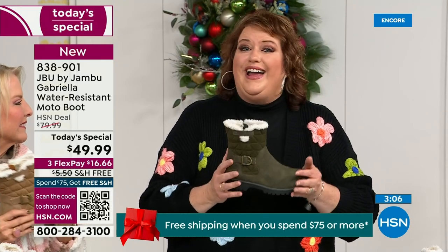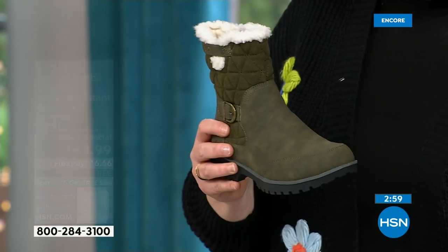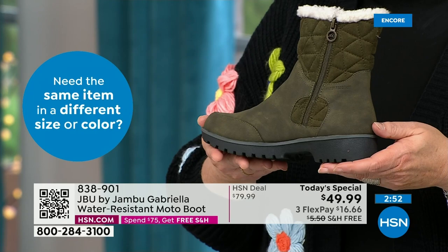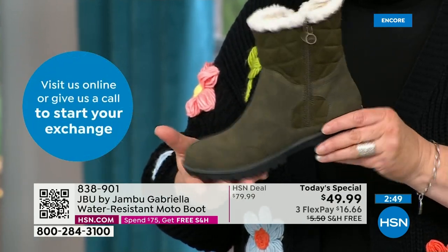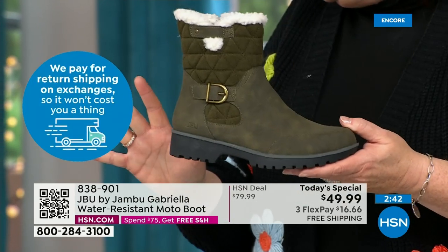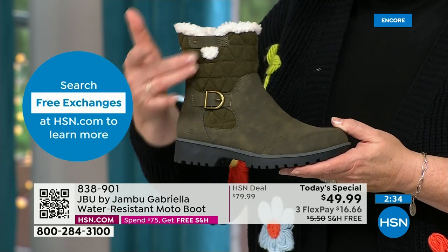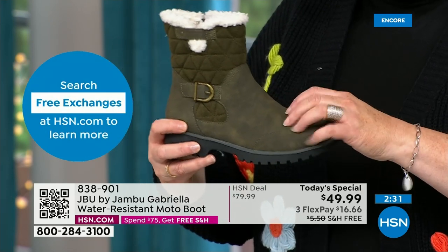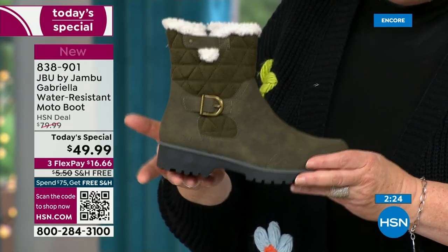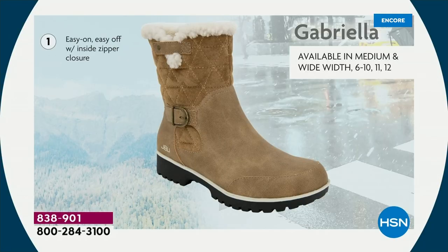So the Gabriella you cannot find anywhere else but here today. As we celebrate this amazing value on a boot that has all the bells and whistles — the water-resistancy, the APMA, the rugged outsole, the biker style detail so on trend right now, the buckle, the shearling, the crossover band, the quilting — we call this mixed medium. Different fabrics: faux nubuck leather style and faux suede style at the top, mixing so it stands out. All of that at one of the most incredible values we've ever done in a winter boot — flexible and lightweight.